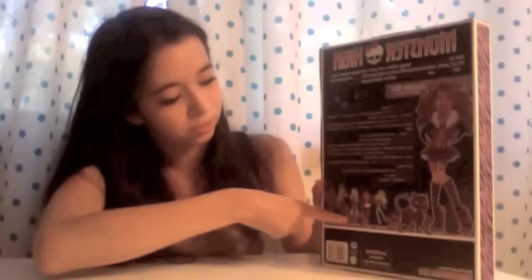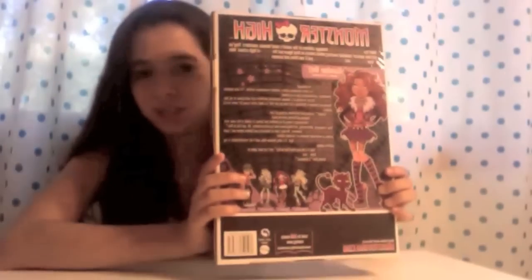And it says Claudine Wolf, age 15, the werewolf, parents obviously the werewolf, killer style — it says all of that right here. And it has her right there, plus all the other dolls from this series. It's from Mattel. And everything it says on the side I'll just put in the description bar because I don't want to make this video too long — it's just the box.